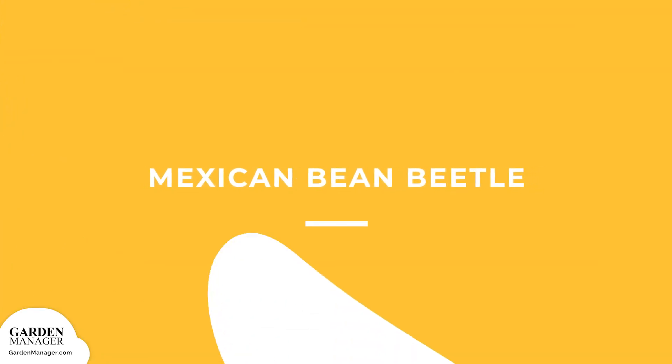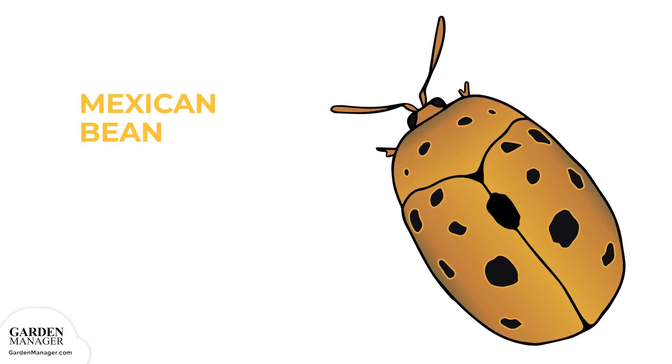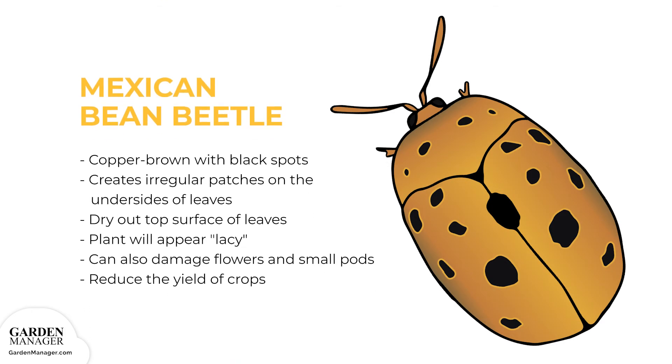Mexican bean beetle: These are copper-brown pests with black spots that look like large ladybugs. They feed on leaves, creating irregular patches of damage on the undersides, which then causes the top surface of the leaf to dry out and gives the leaves a lacy appearance. These insects can also damage flowers and small pods, which can be damaged so badly that they drop from the plant entirely. Sometimes these beetles can also reduce the yield of crops.